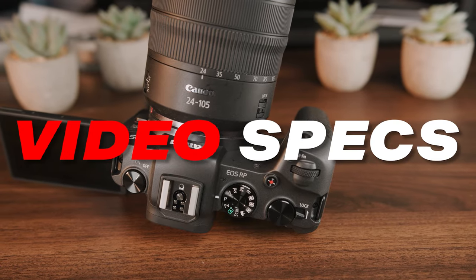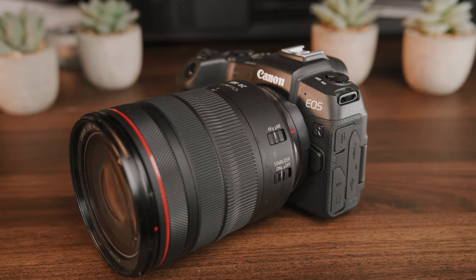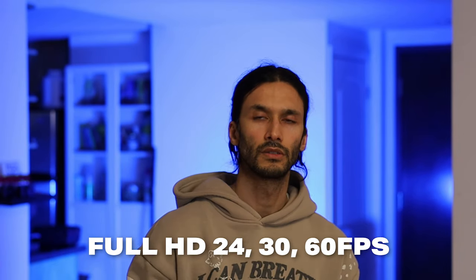Let's quickly talk about video in the Canon RP. While it wasn't made to be a video-first camera, design features like the side articulating screen and the specs inside make it a phenomenal video camera for certain types of shooters. The Canon RP can shoot 24, 30, and 60 frames per second at full HD resolution. You can use it for casual video clips, sit-down YouTube videos like this, or for travel vlogging.